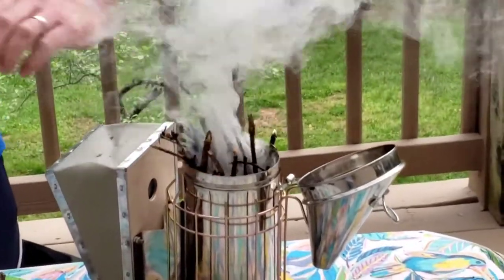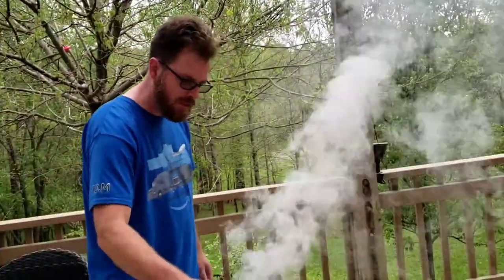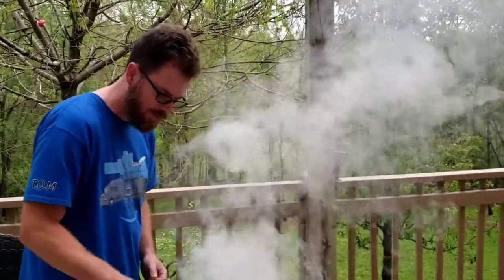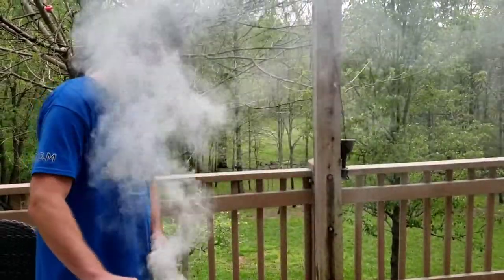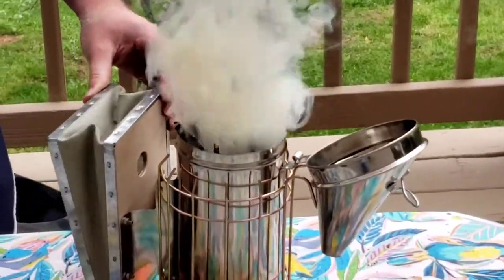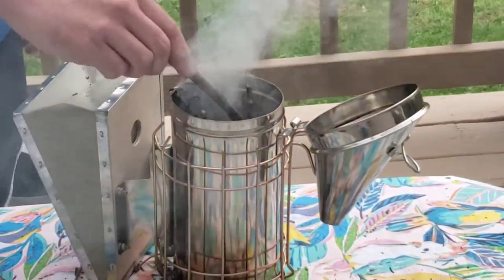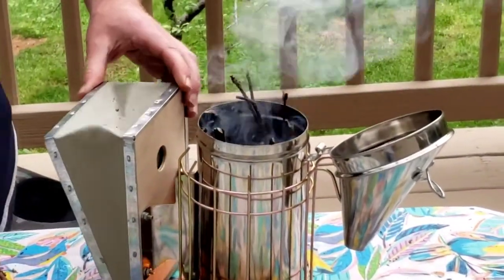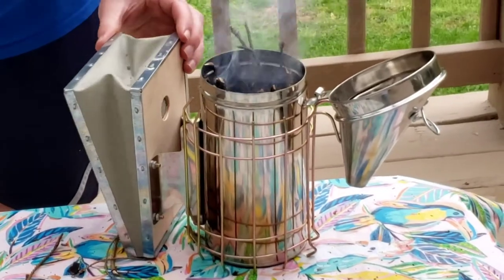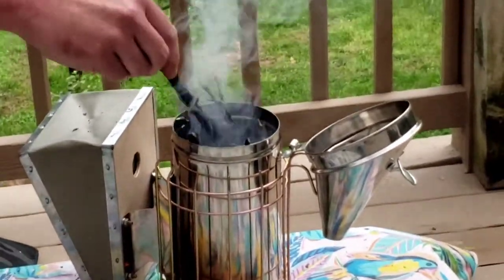Once we get these sticks down to a manageable size, I'm going to use one of these sticks as a poker — I actually meant to bring my hive tool out to just push everything down with it, but I forgot, so we'll go with what we've got. I think we might have a pretty good flame down in there. Hope I'm not catching this cloth on fire — yeah, there's a good flame down in there.